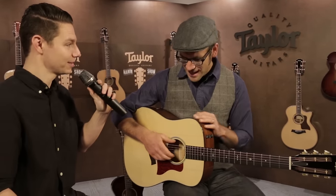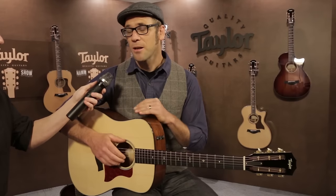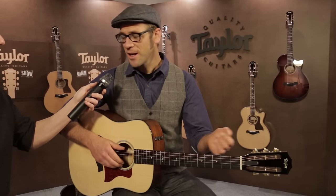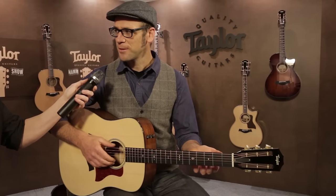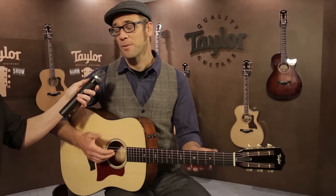This is also electronic, shipping with the Expression System — it has our ES2, our Expression System 2, which we're using in all of our guitars now, from our GS Minis all the way up to our Presentation Series guitars. It's one of the best pickup systems that we've ever had for an acoustic guitar. Very plug-in and play-friendly, very natural sounding, works in a lot of different environments very well.